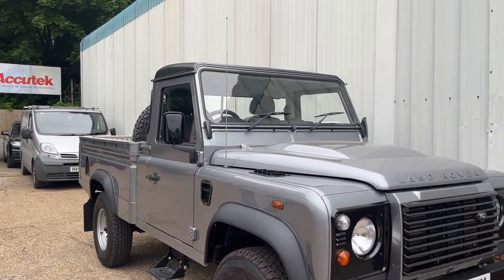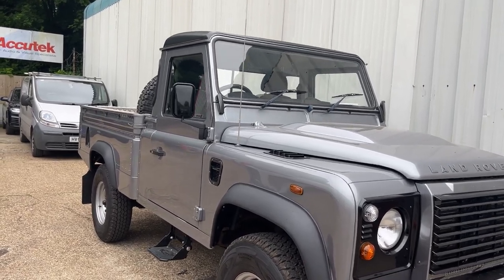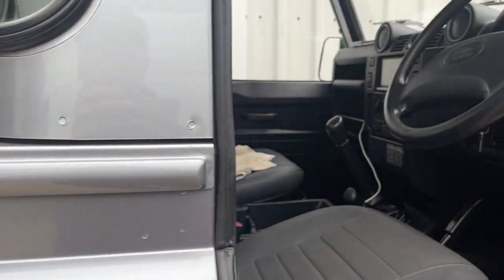Hi, this is Zachatec Car Audio Visual in Winchester. Here's a little video of a lovely Defender pickup — it's having the Kenwood DMX 8021 DABS installed.